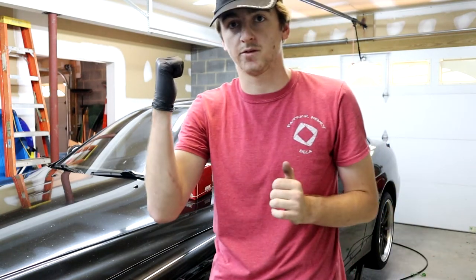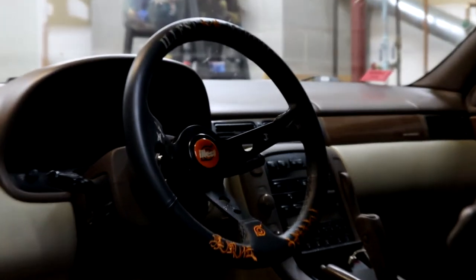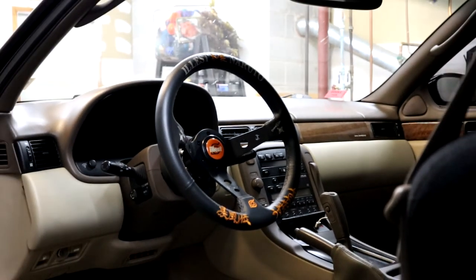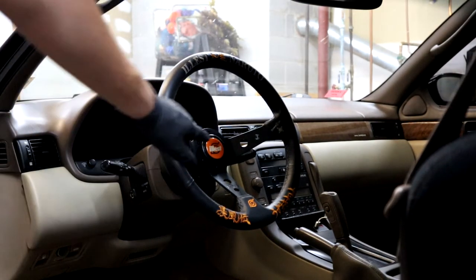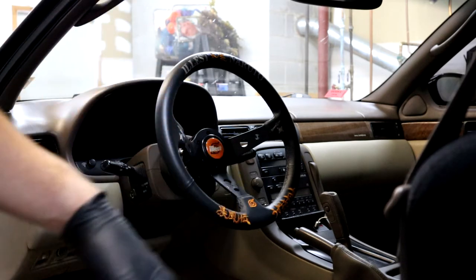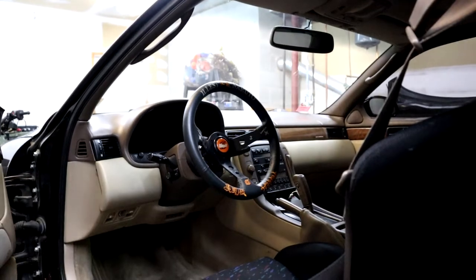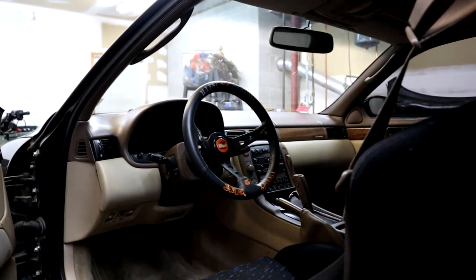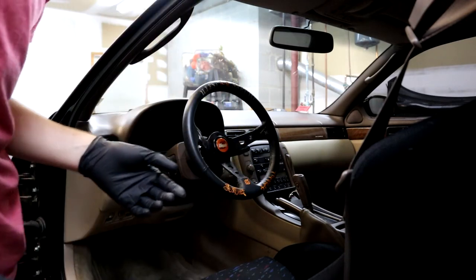I have a previous video on the hub install — I'll link it right here. So here we have the quick release currently on the car. Unlike most people, I got the horn functioning because I'd rather have it safe and fully complete with the kit complete.